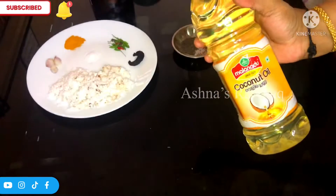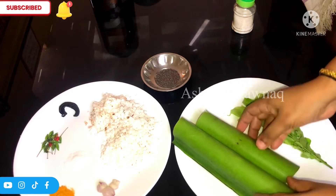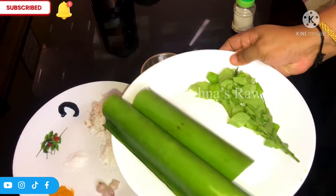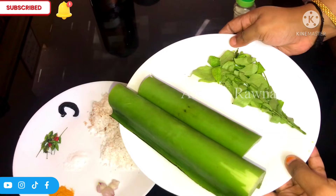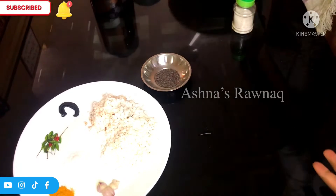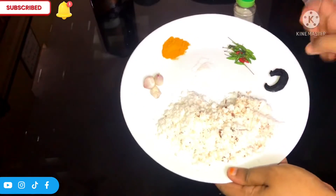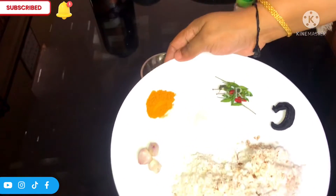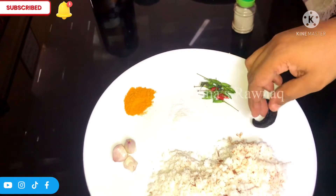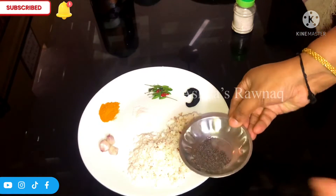I have a dry fish. I have 5 pieces of coconut oil. I have the chicken and chicken. 4 to 3 pieces of coconut oil, 1 to 3 pieces of coconut oil, a small piece of coconut oil.